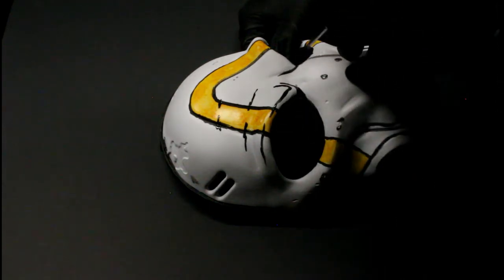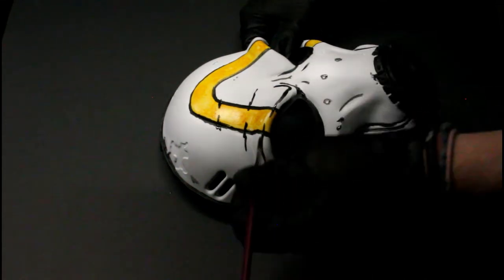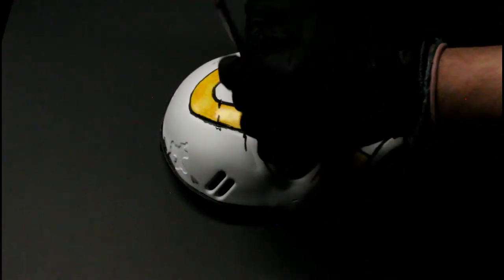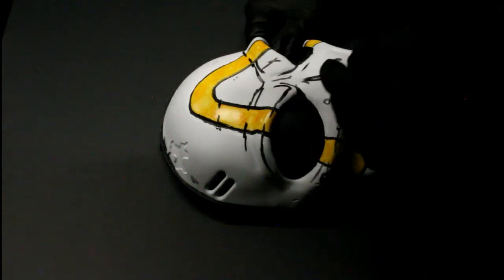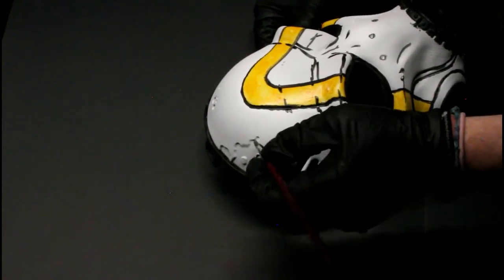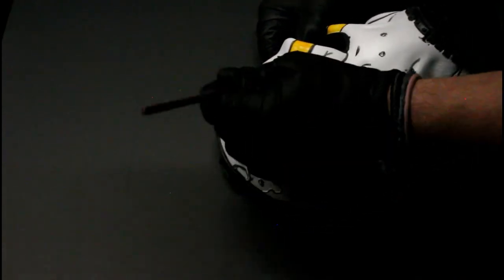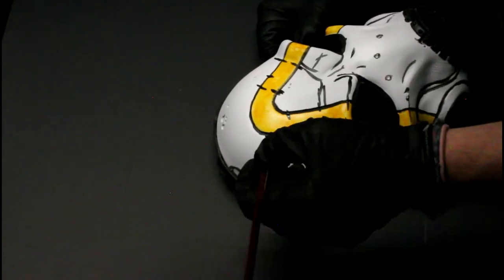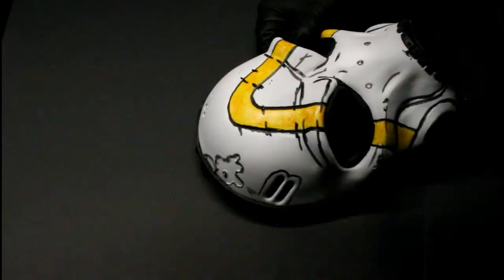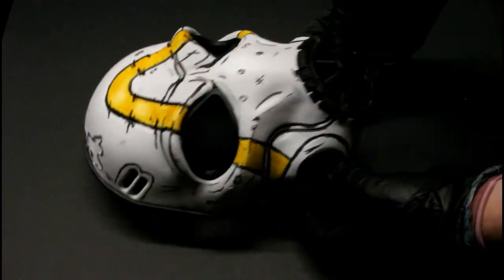Now we're going to do the Borderlands style, which is heavy black bold outlines on everything. I don't really have guidelines, I'm just going for that look — giving everything black outlines, the brow. Some stuff I do have the details sculpted in there, but for the most part I'm just making it that Borderlands style, not really referencing the actual mask, all on instincts.